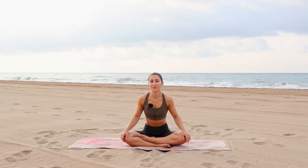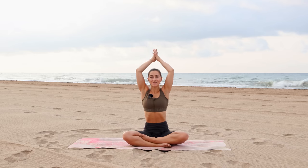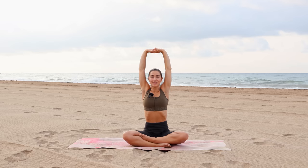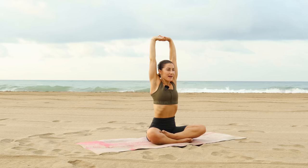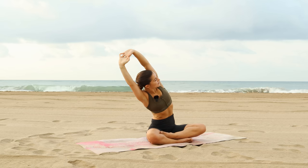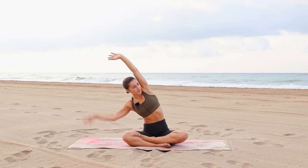Bring the head back into neutral, reach your arms up and interlace your fingers, then flip your palms skywards. With an inhale, reaching up even taller, lift shoulders up by ears, and as you exhale, bend to your right and turn your chest open to the sky. If you're needing some support here, the right fingertips could always come down.